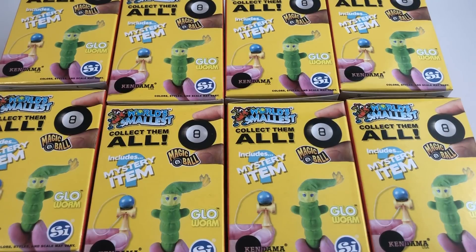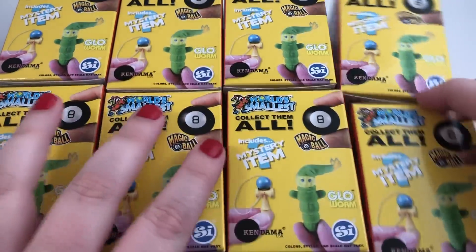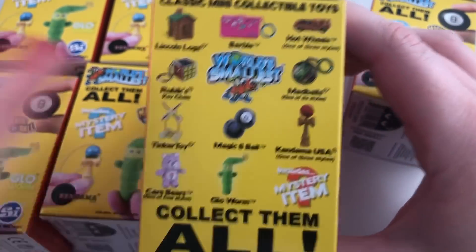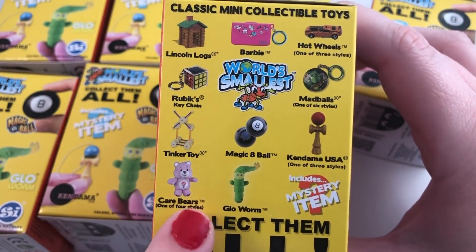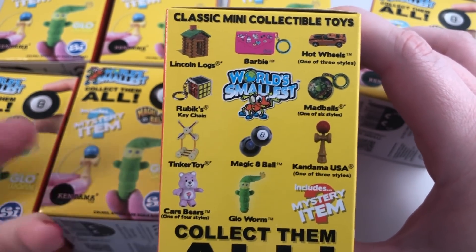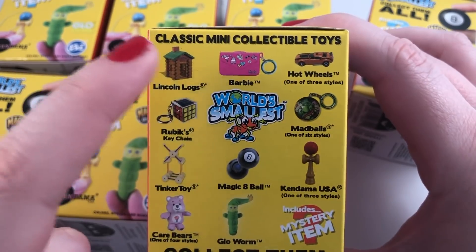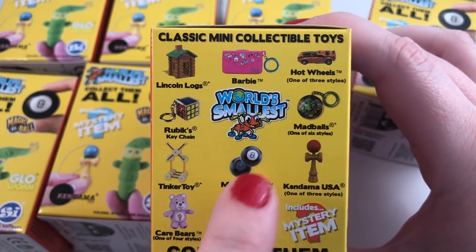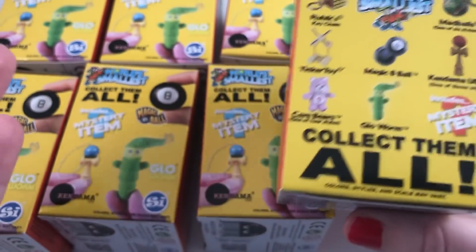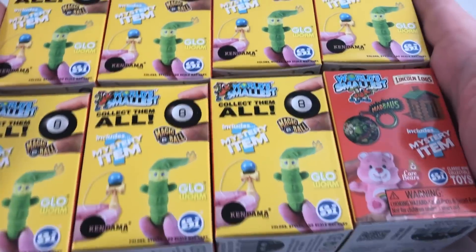Hey guys, it's Holly. Today I'm going to be opening up these blind boxes. These are called the World's Smallest and basically everything in these boxes is something from popular culture, and it's the smallest. So there's a little Care Bear, which I think I'm the most excited about — the world's smallest Care Bear. There's a little Rubik's Cube, a little Lincoln Log, a magic eight ball. Everything in here is the world's smallest of that item. I am pretty excited to get into these.